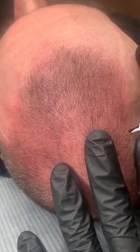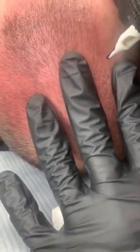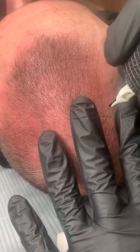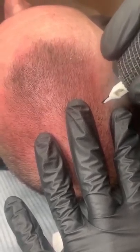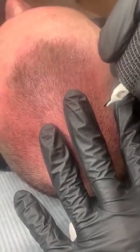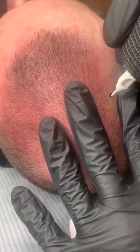But if you have a good hairline and you just want to fill in the areas — like for example, if you're balding a little bit in the back, or when you go out in the sun or get out of the pool, you can kind of see through your hair — that see-through look. That's when we can do a density fill. Just some things to keep in mind.